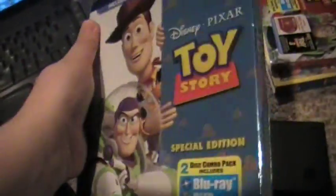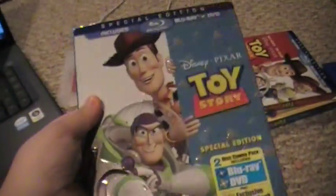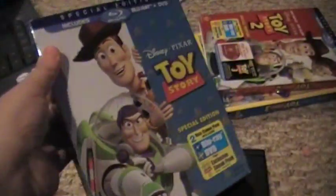Hey guys, I'm going to show you how to put movies on your DSi. It's very simple. You just need a DSi, a DVD, or a Blu-ray combo pack that includes a DVD — anything with a DVD.